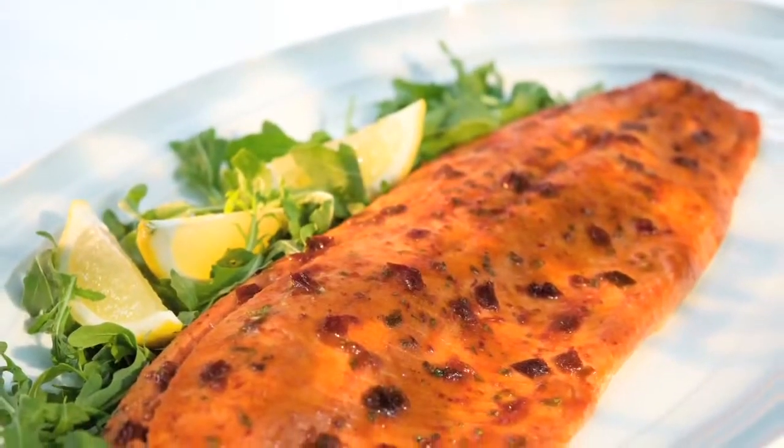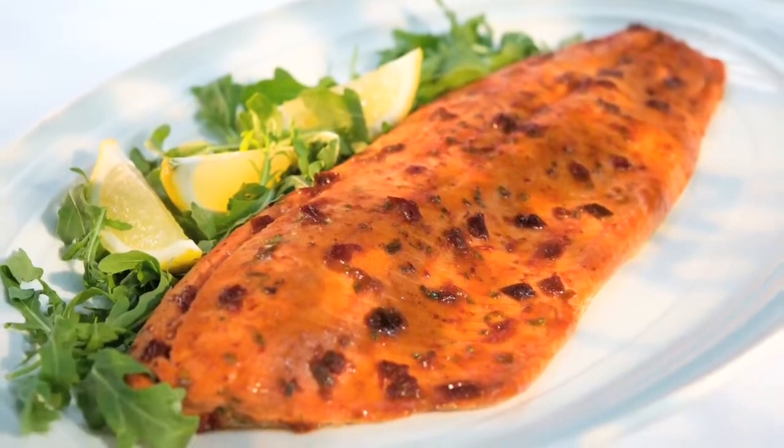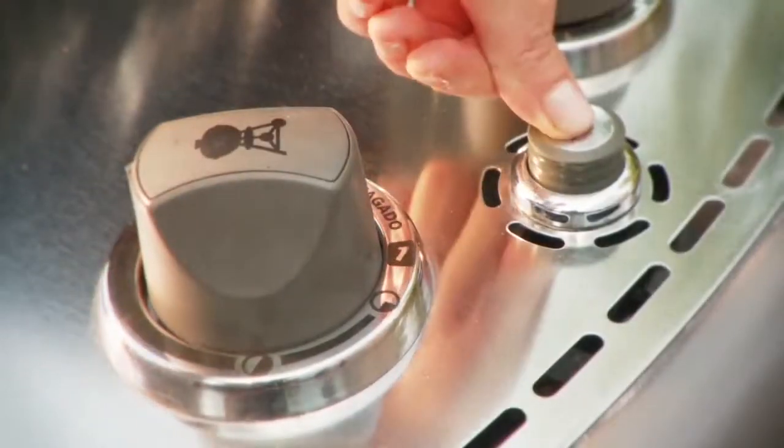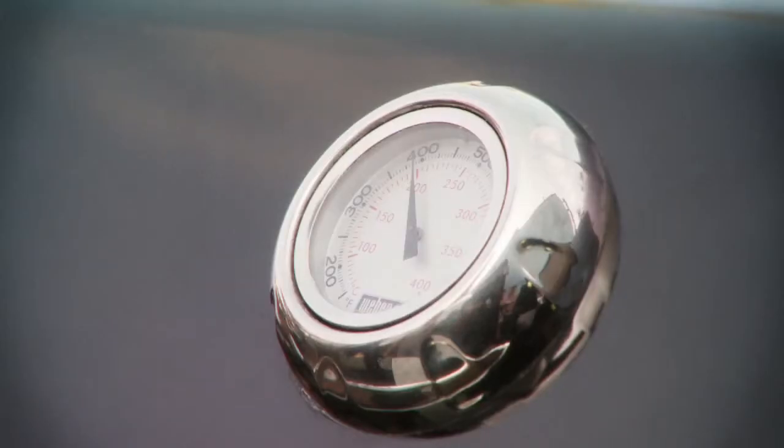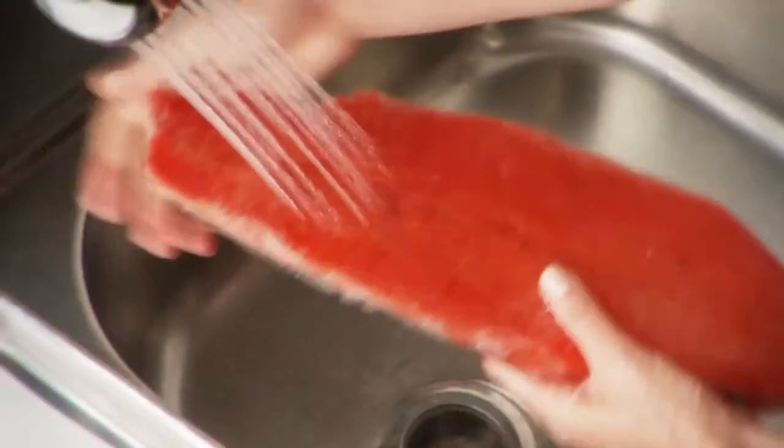Grilling is quick cooking at high heat on a metal grate and is perfect for any seafood species. To grill a frozen side of Alaska salmon, light your grill and let it heat up with the lid on until the thermometer registers 400 degrees Fahrenheit. While the grill heats, rinse the frozen side under cold running water to remove any ice glaze.